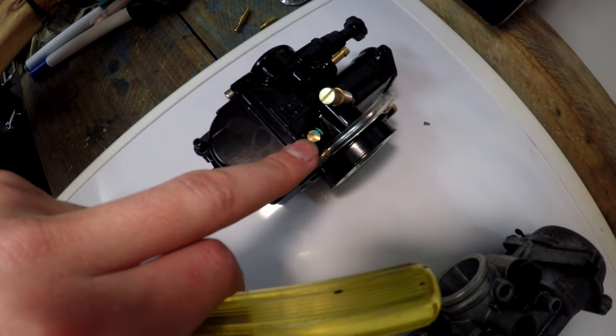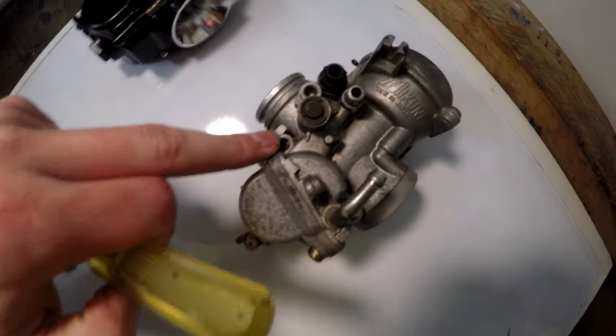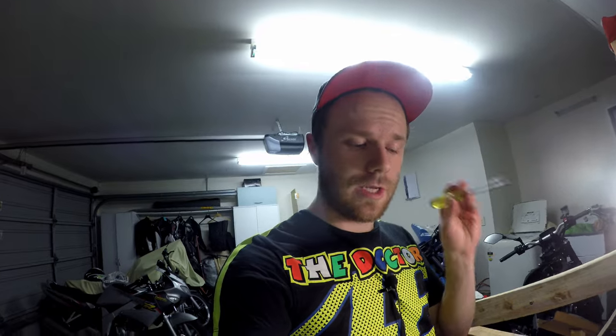You're gonna want to know how to adjust your mixture screw on your carburetor. If you have an OKO carb like this and the mixture screw is on this side of the carb, that means it is an air screw — screwing it inwards makes it richer, screwing it outwards makes it leaner. If the mixture screw is on the other side of the carb, that means it's a fuel screw — screwing it inwards makes it leaner, screwing it outwards makes it richer and adds more fuel.